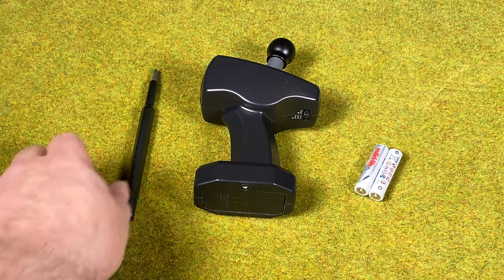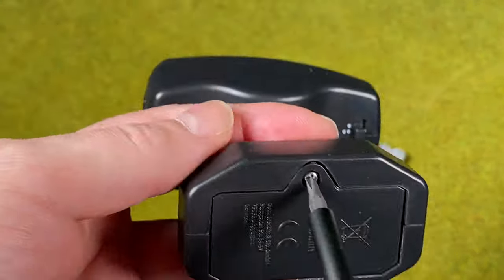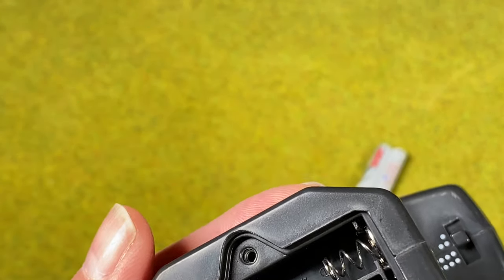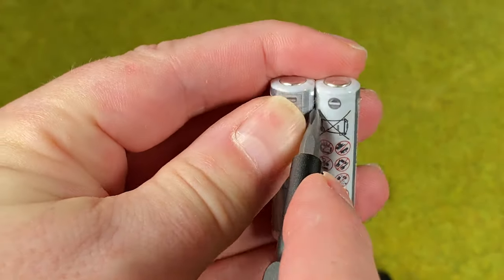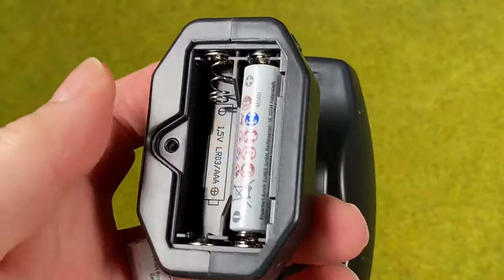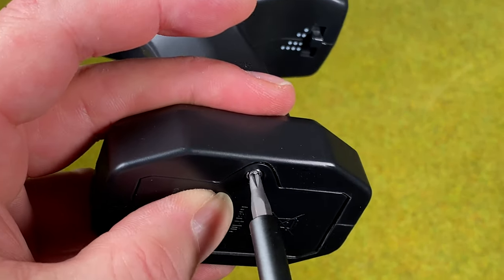We need to put batteries in the controller as well. If you look at it, there's a small Phillips screw. We need to unscrew that, and in here we can add two AAA batteries — and they even say Märklin on them. Then we add them to the controller and put it back together.